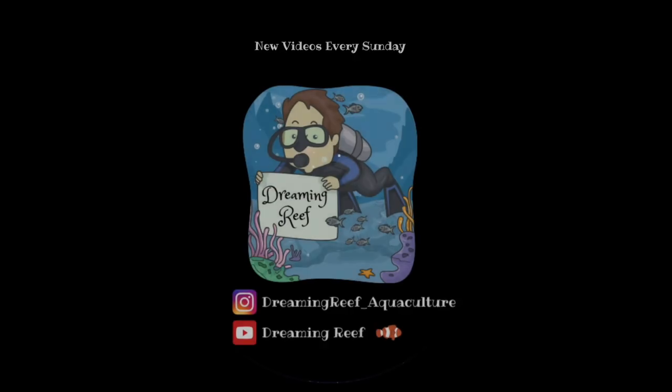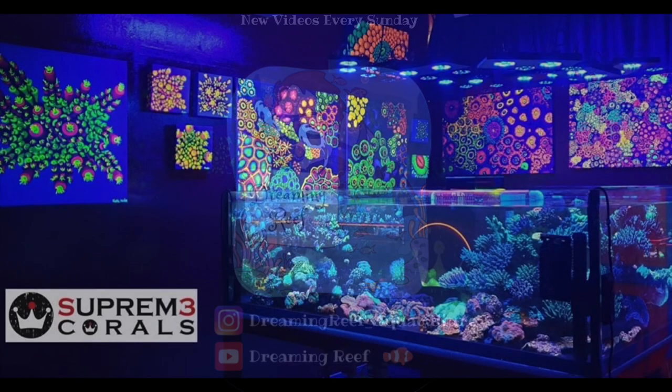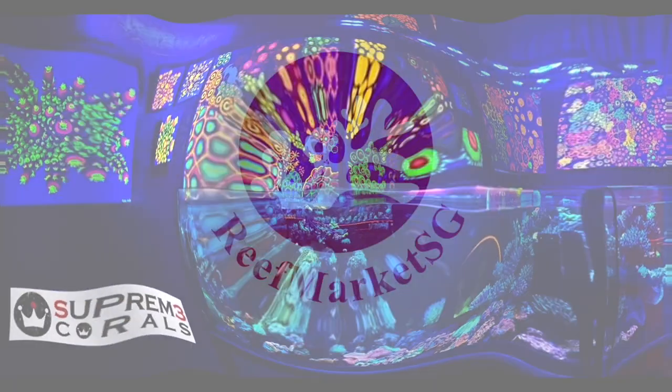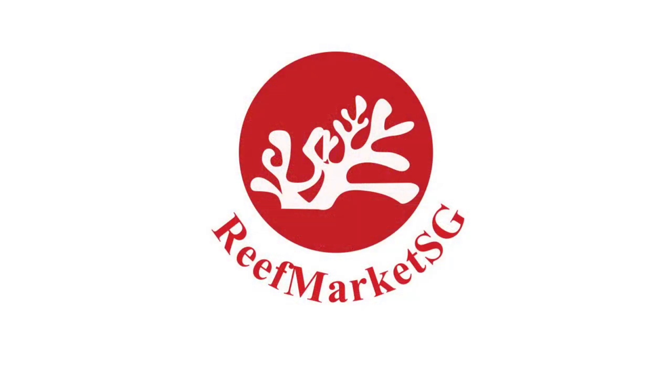Today we're starting to fill the tank up with water. It's a Monday afternoon, a rainy day, and we're waiting for our good friends from Iwana to come down and fill up the entire tank for us. I didn't really want to go with RODI and make my own saltwater, so since they're nearby, I'm letting them come with freshly made saltwater — they also use RODI with the Red Sea salt mix.